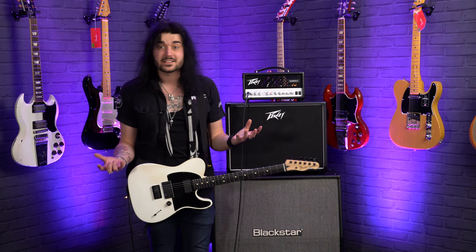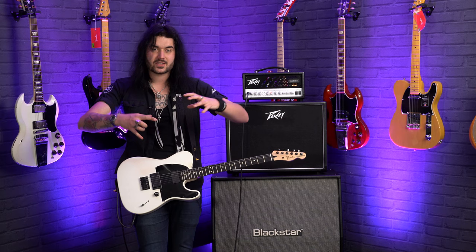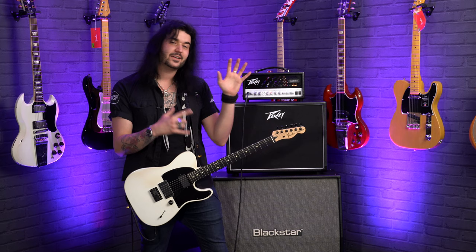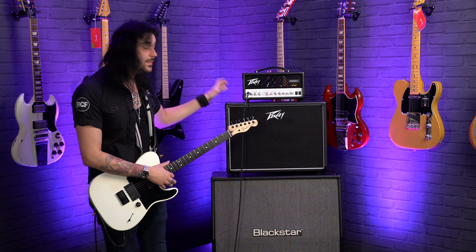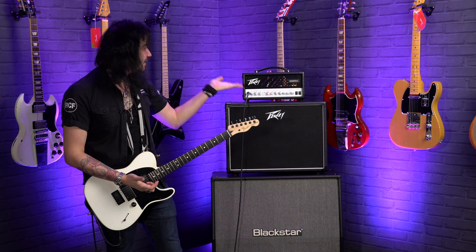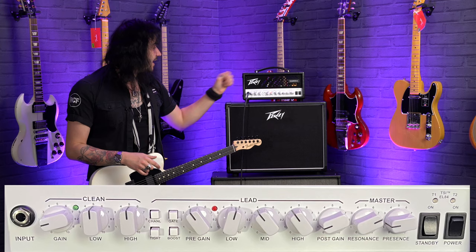This is a two-channel amplifier. The clean channel is award-winning — it's beautiful. Misha and the guys from Periphery do some beautiful clean sounds, especially on the neck pickup. I'll talk you through the specs first before showing you what it sounds like through my Jim Routelli via a tour tech cable. I'm hearing it through a PV cab, but you guys are hearing it through the DI output — an XLR output on the back. Two channels: the clean channel is gorgeous.